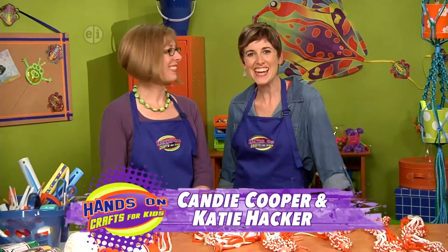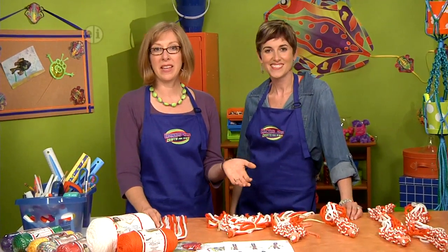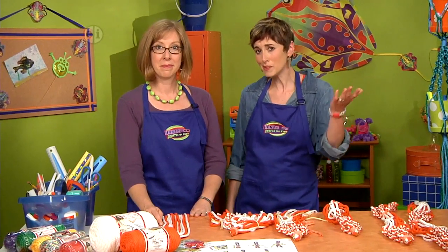Hi, I'm Candy Cooper and this is Katie Hacker and today's show is all about color. Imagine a world all in black and white — it would be pretty boring. No green leaves or blue skies or even red apples.